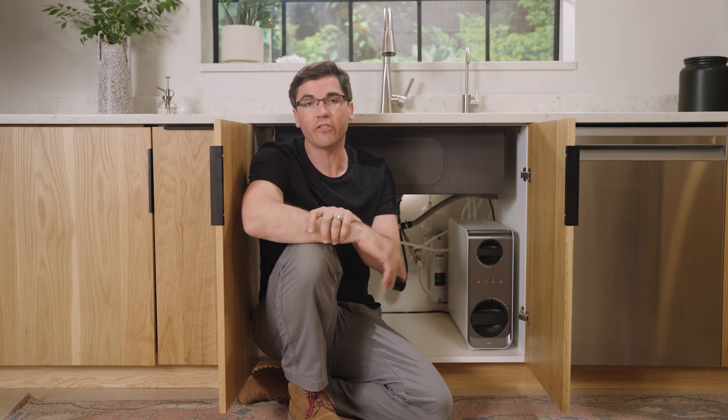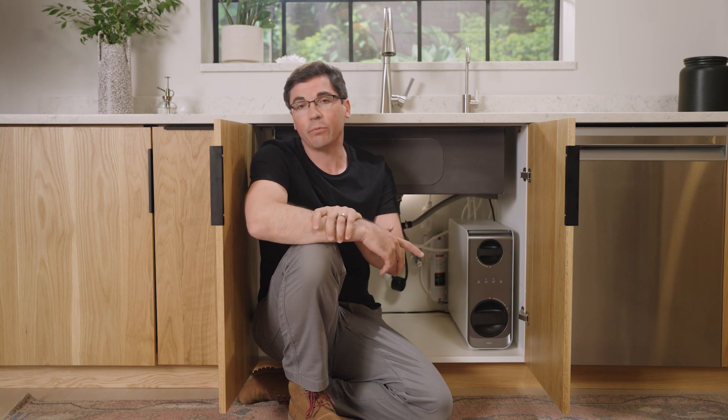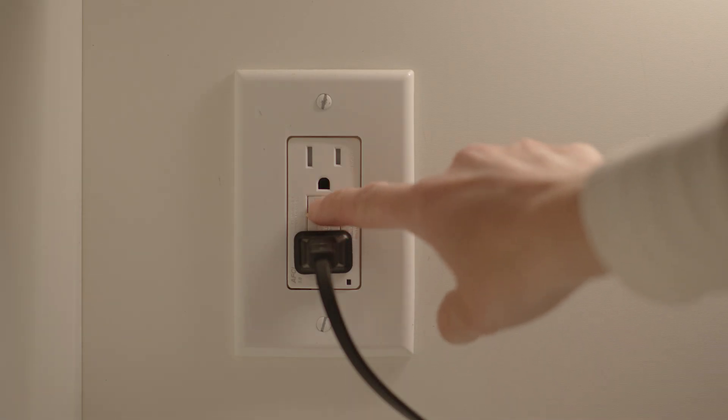If your system isn't dispensing any water, there are a few things we can check. The first thing is to look at the unit itself to see if there are any status lights on the front. If you don't see any status lights, this could indicate that the unit isn't receiving any power — so confirm that the unit is plugged in and that the outlet is supplying power. For example, if you have a GFCI, make sure it isn't in the tripped position.